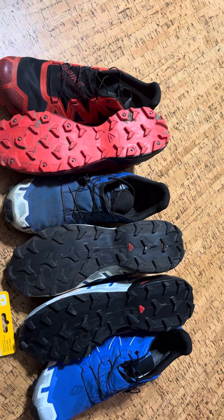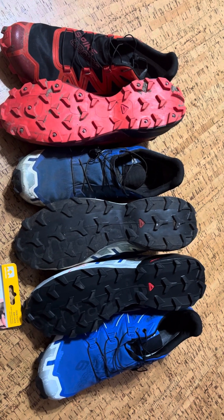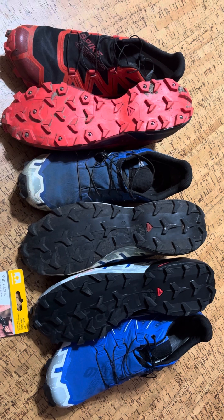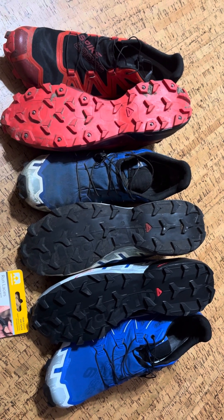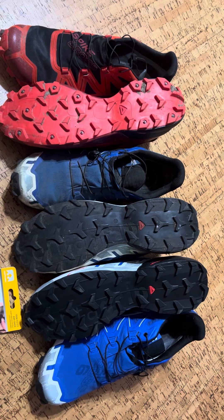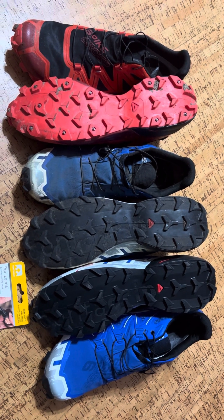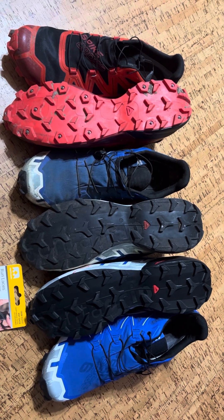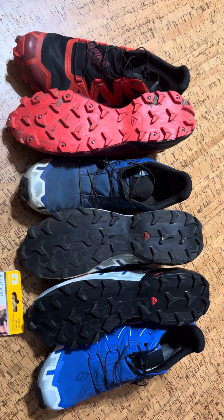I wanted to give a little update because I'm getting more information and wear is really starting to happen. I've been wearing Salomon Speed Cross 5s for probably the last five years, and they just released the Speed Cross 6 this year. I finally got a pair — they're hard to come by. I had to call Salomon Direct and order online. At that time they only had about eight pairs left in my size, even from them.